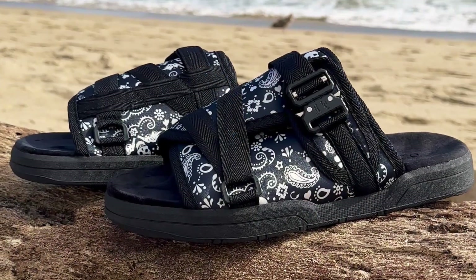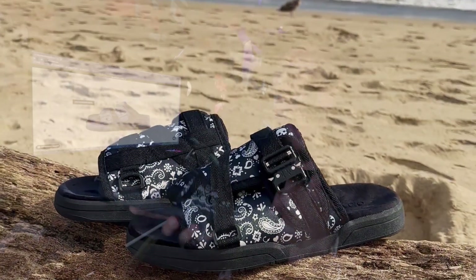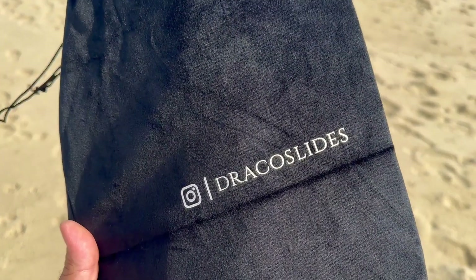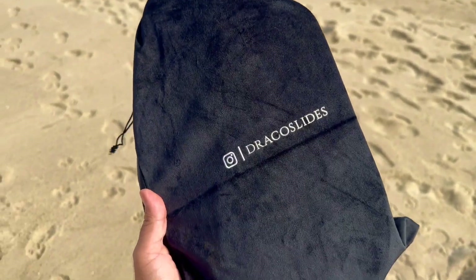At the moment they're doing a buy one get one 50% off — don't sleep on that. Now this is where we get into these right here: the black bandana Draco Slides. Right off the bat they come with this awesome dust bag, the packaging looks amazing, super clean, everything is solid.